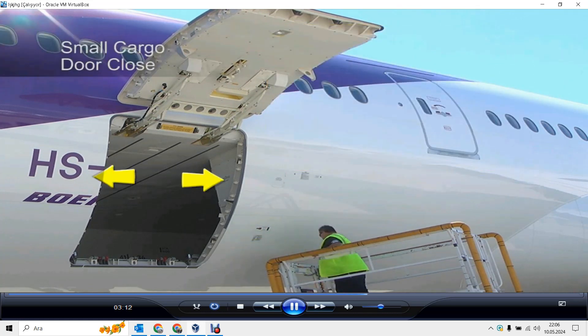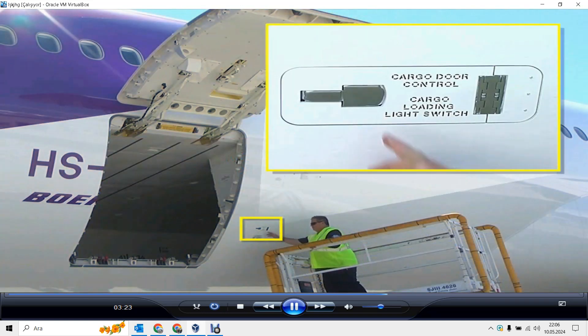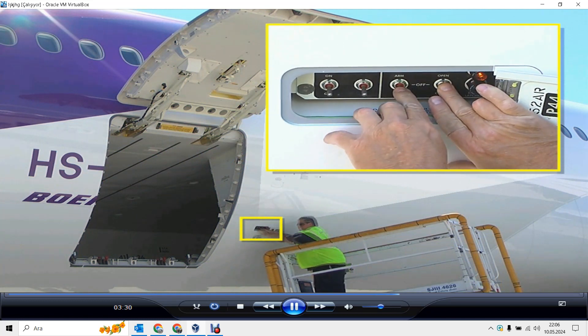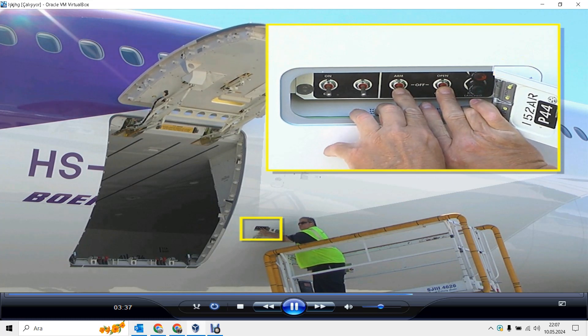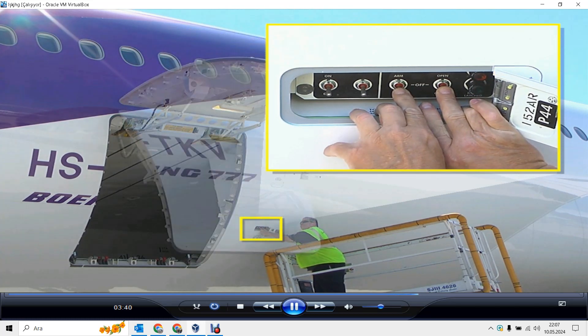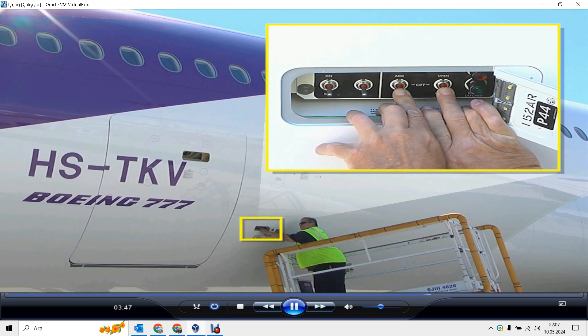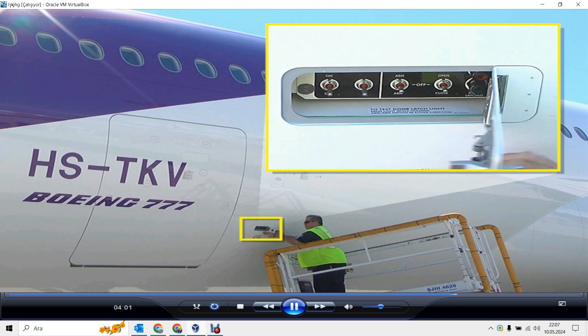To close the small cargo door, make sure the equipment doors on the side of the door cutout are closed. Caution: the cargo door can cause damage to the open equipment doors when it closes. Open the access panel and make sure the area is clear. Hold the arming switch to arm. Hold the control switch to close and make sure the amber door up light goes from on to off. Release the switches when the door is fully closed and the green door latch light comes on. Make sure the green light goes off after you release the arming switch. Finally, close the panel.